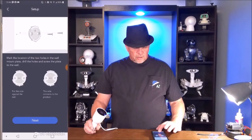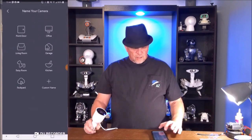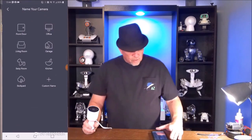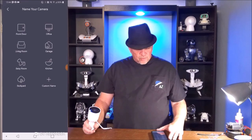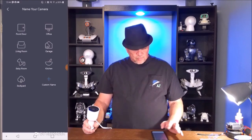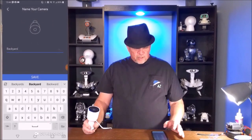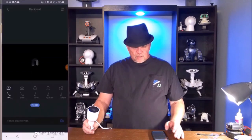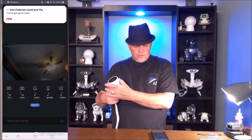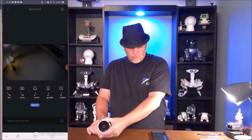So then it takes you through an installation video — it tells you how to install the camera and where you're putting it, which is kind of cool. We're going to name the camera. We're going to create a custom name. My wife wants a camera in the backyard, so we're going to call it 'backyard.' And now we have the Noe camera installed into the Noe app.